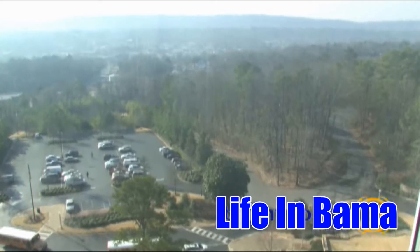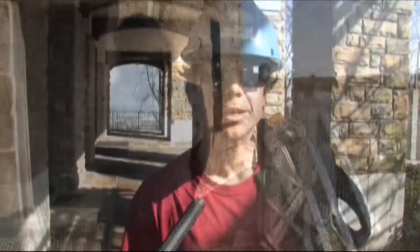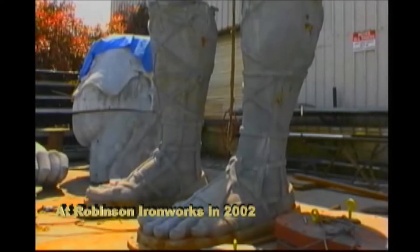Today we were taking a look at Vulcan's connections, coatings, and weatherproofing. We were taking a look at his longevity — everything involved to keep him stable and keep him safe. We do an annual inspection every year since the year that we took him down, restored him, and put him back up.